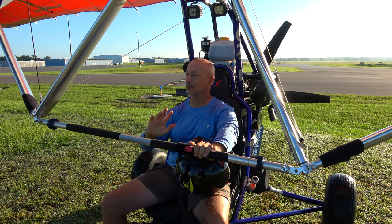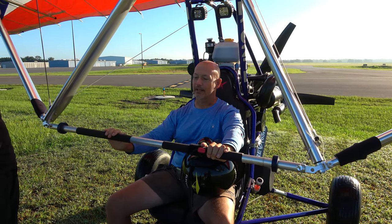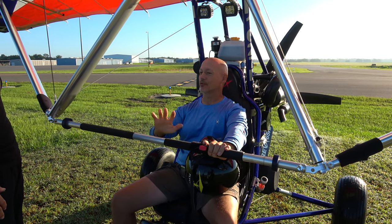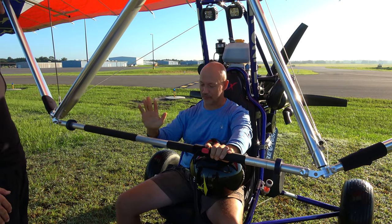I was in the 82nd Airborne for many years at Fort Bragg, and this is so awesome. Better than that because you're staying in the air and you can just see and enjoy everything. These are phenomenal.